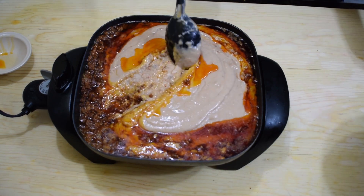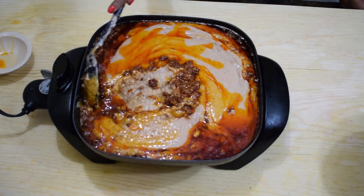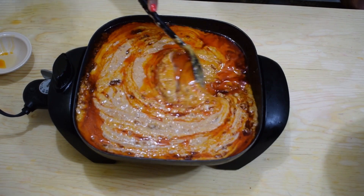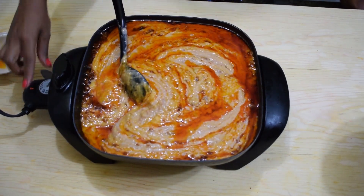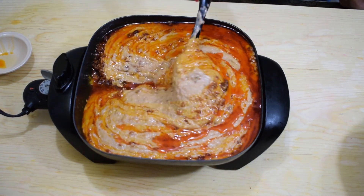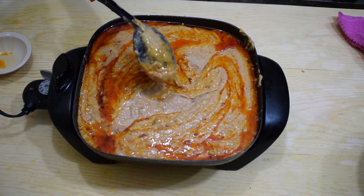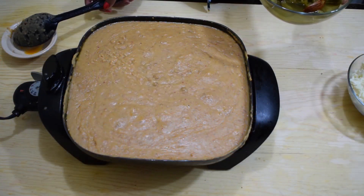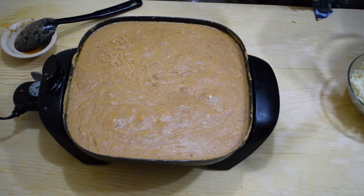Give it a stir until the beans are well mixed with the fat. As the beans cook they will absorb all the fat and all the flavors, so just stir well. Then reduce the heat to the lowest and continue to cook the beans on low heat until they come to a boil. Remember to stir them frequently to avoid them sticking to the pan.